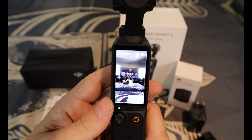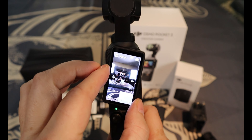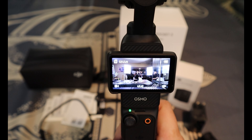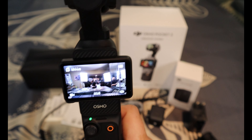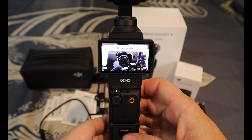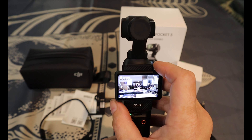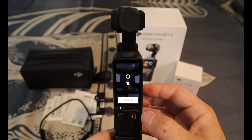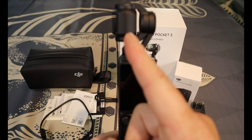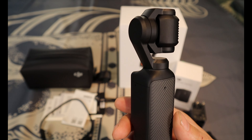One thing you can do very easily is shoot YouTube Shorts or TikTok-style content. If you flip the screen, you're now in landscape YouTube mode and can take videos just like that. By hitting the button in the bottom right you can flip it to selfie mode — the gimbal automatically rotates. When it powers off, the camera faces inside so you can't easily scratch it.